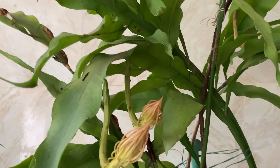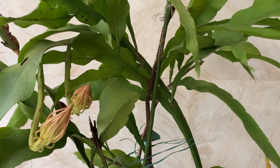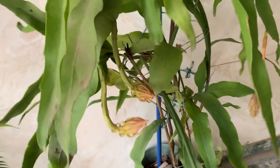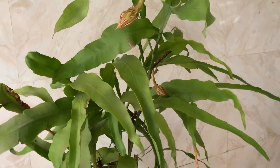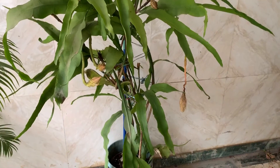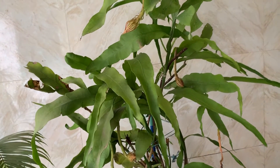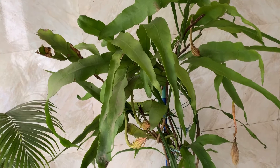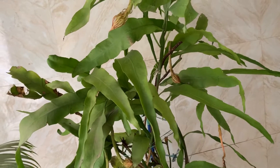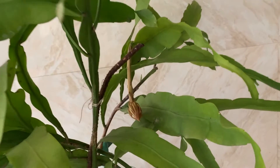I haven't seen any pest attack on this plant — even caterpillars don't seem to like it. This is all about the Brahma Kamal cactus plant. I'm growing it in a big bucket. This plant likes to be root-bound, so don't change the pot in between. When they are small they can be in a small pot, but once they are big like this, unless the pot is broken, don't change the pot. They like to be root-bound — only when root-bound will they start blooming.